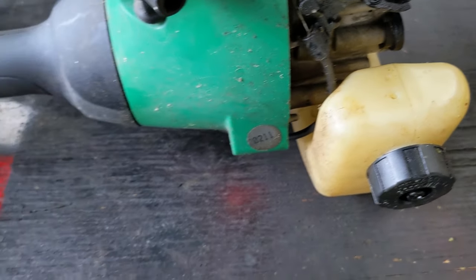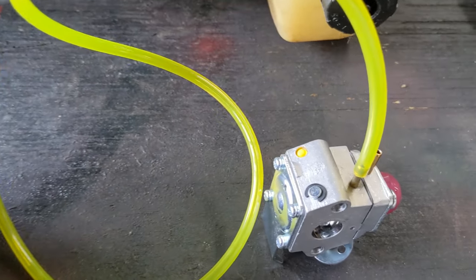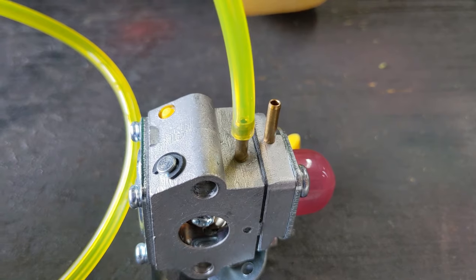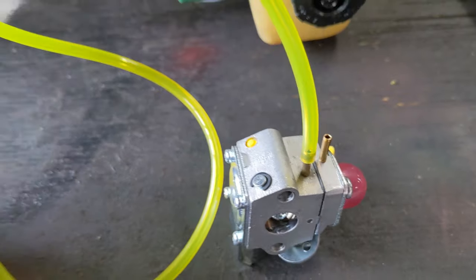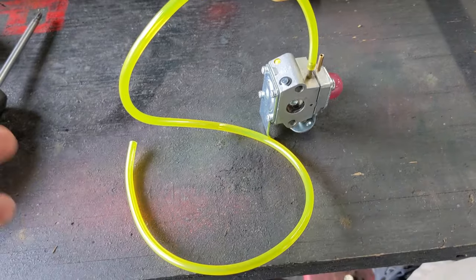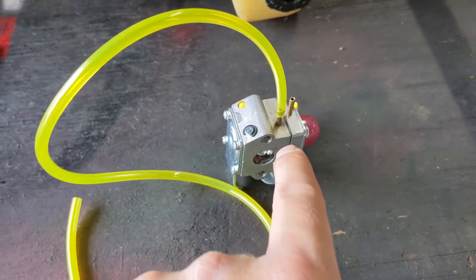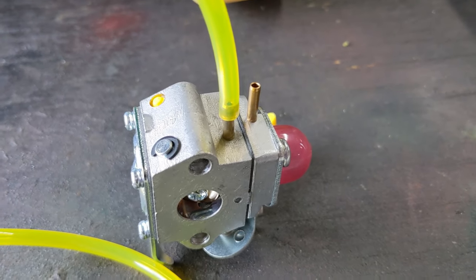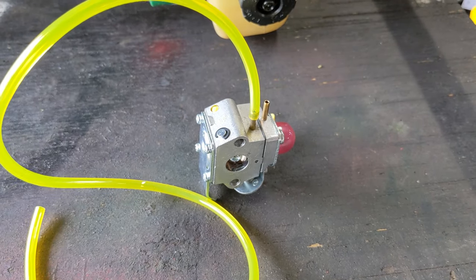Before we start drilling holes in our fuel tank, the first thing we're going to do is check the fuel line that came with your carburetor. We want to make sure that the fuel line fits tight on both the inlet and the outlet. A lot of times these Amazon vendors just take whatever fuel line they have in stock, cut it to a few feet, and throw it in the box — sometimes I've had fuel line not fit the carburetor they sent me. So just make sure it forms a nice tight seal around both tubes, and in this case it does.